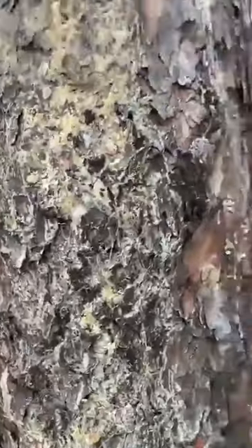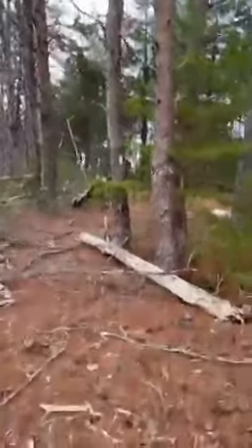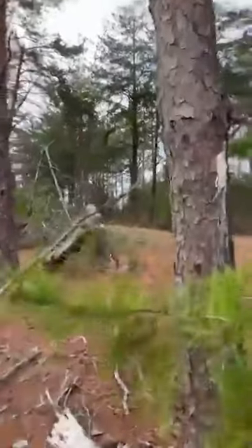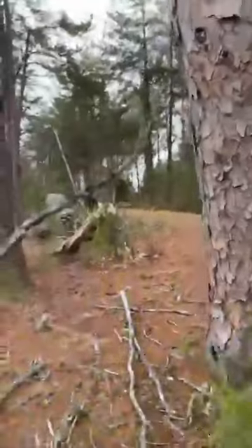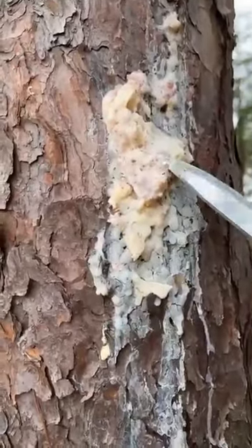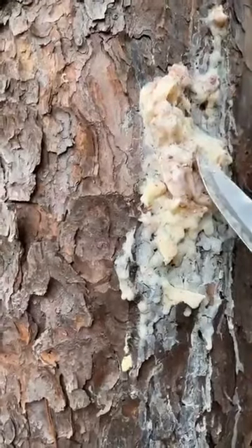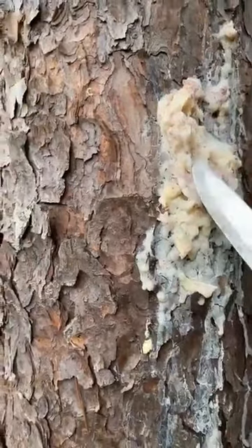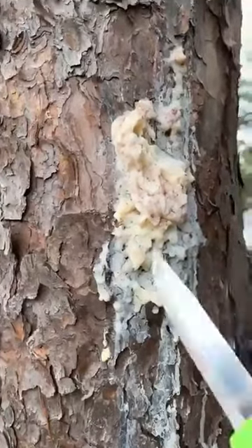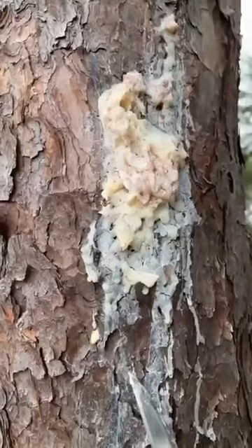Let me take you over here and show you some before it hardens. You can probably see it already on the side of this tree. This is a little bit more challenging to harvest, although it's better. You can see my knife blade kind of goes into that real easy — that's the same stuff, it's just not hardened yet.